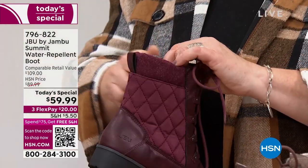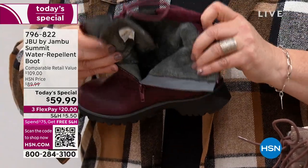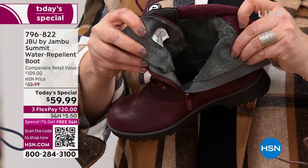So here's our shoe. No one else has it, Laura. And it's so beautifully made. I'm so impressed with all the high quality features. Just the faux fur on the inside is going to be so warm and cozy.